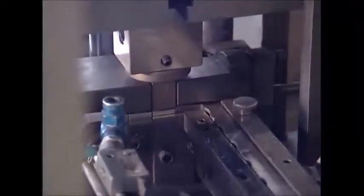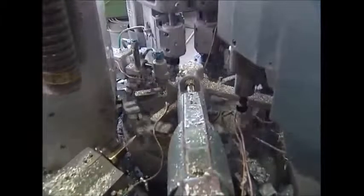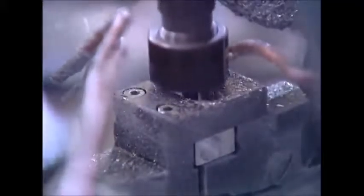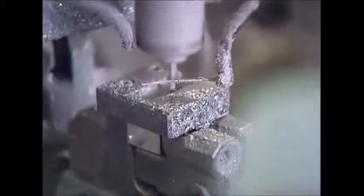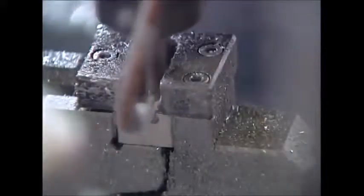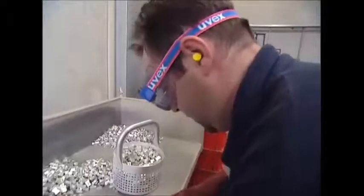Anyone who was ever bored in maths or history will certainly recognize the shape that's beginning to emerge. As each blank passes around the machine, it creates the main hole for the pencil, the screw hole to attach the sharpener's blade. It threads the hole so the screw will hold tight, carves the space where the blade will sit on the sharpener, and files it down to remove any sharp edges that may injure the user.